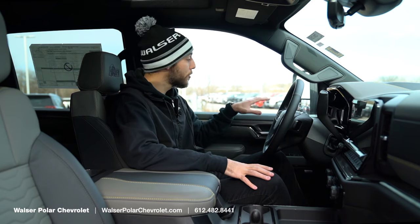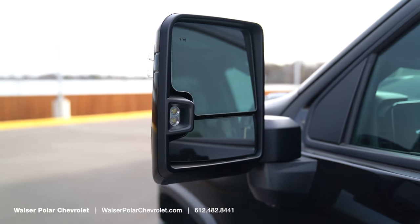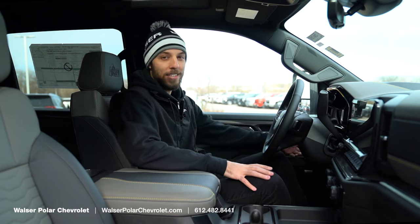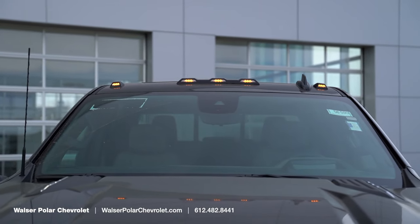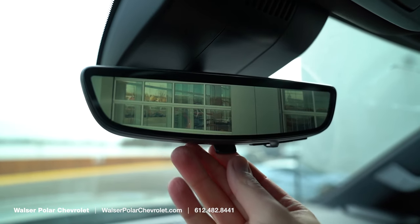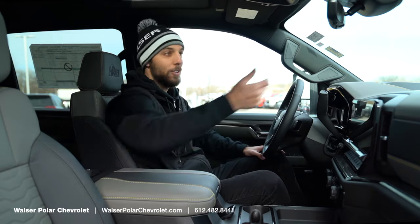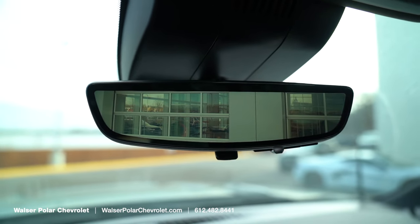This truck has larger tow mirrors with split glass housing the blind spot monitoring, with cool lights that activate with the headlights — including emergency lights and amber side lights. There's also an electronic rear-view mirror so if you've got cargo in the truck bed blocking your view, you can kick that on for a clear view out the back, which is a really cool feature.